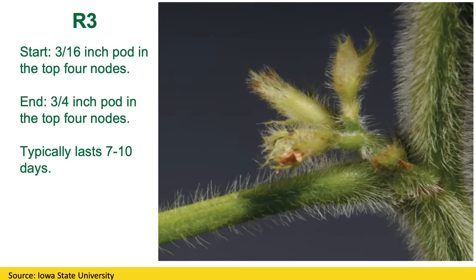But it's just as important to know the end. The end of R3 is a three-quarter inch pod in these top four nodes. And so that's what we're looking for, and it's really important to hit that. Normally, it's about a seven-to-ten-day window, depending on what the weather is like.